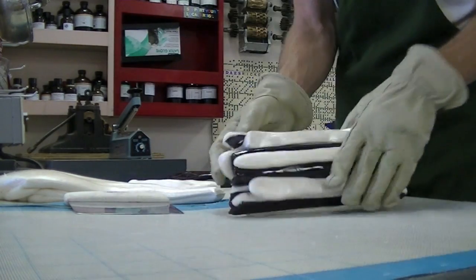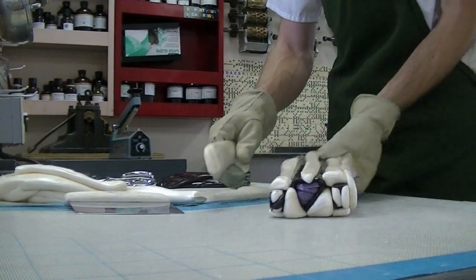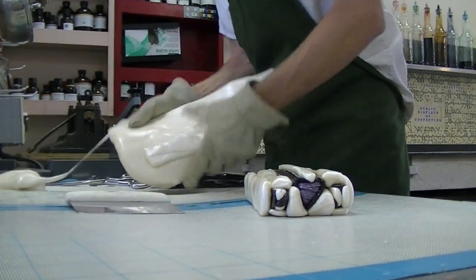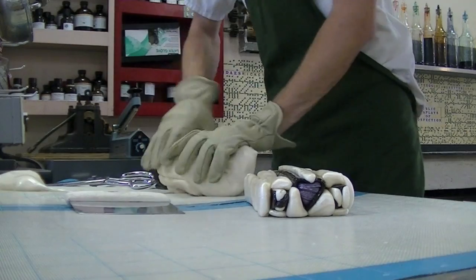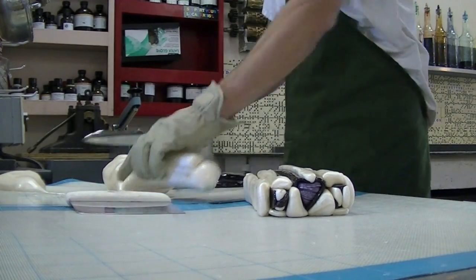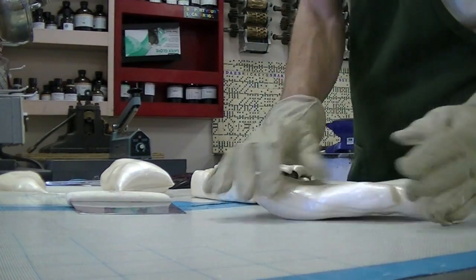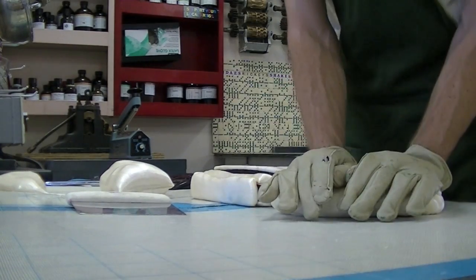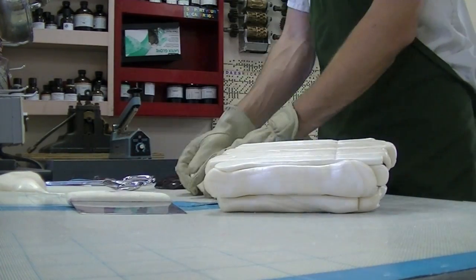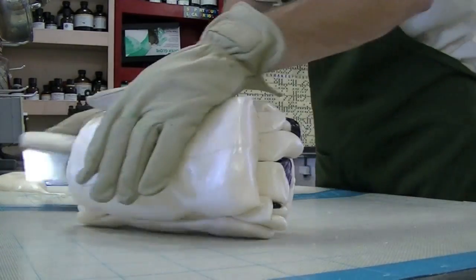Luckily, I think I've got this pretty much straight. Part of the candy is going to fill this out because I'm putting a rectangular design into a round piece of candy. Here we go — that is so cool. Beautiful. Just got to make some stripes now.